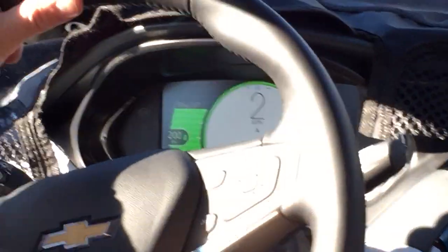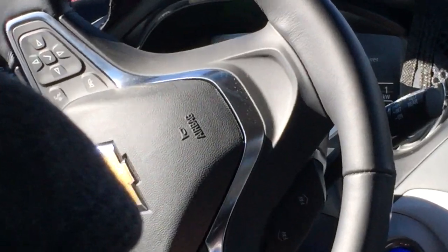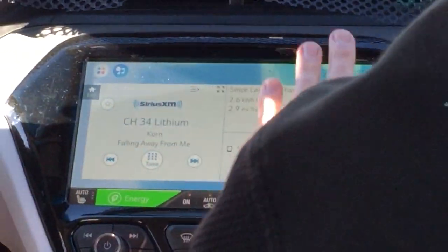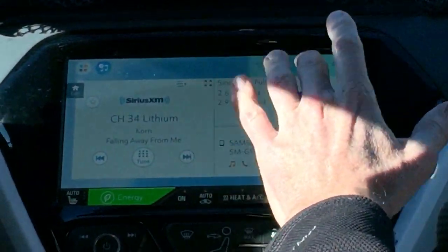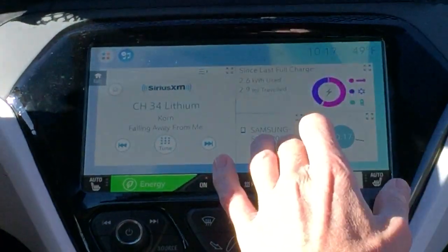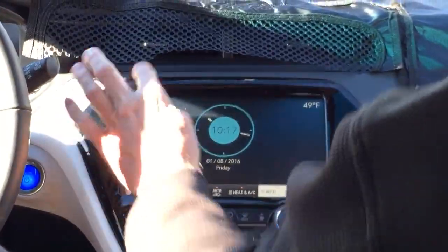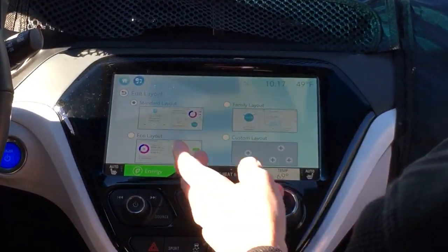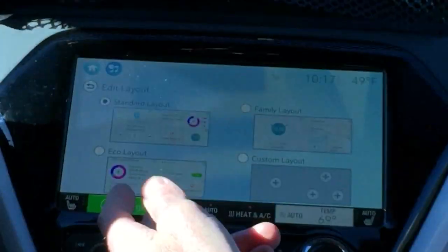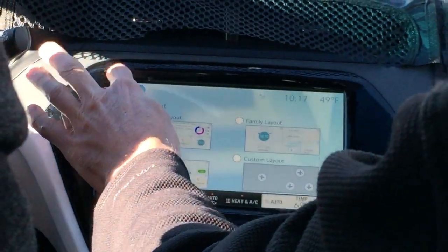There's a compass on the top — it says we're heading West right now. This is the home screen — it's entirely configurable with widget tiles. There are four different tiles, and any tile can be expanded just by touching it. You can select one of three standardized layouts or make your own and put anything you want on the tiles.